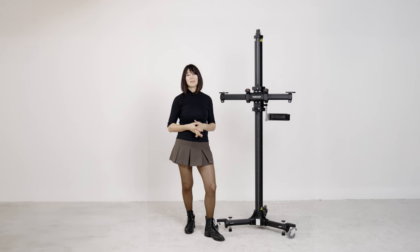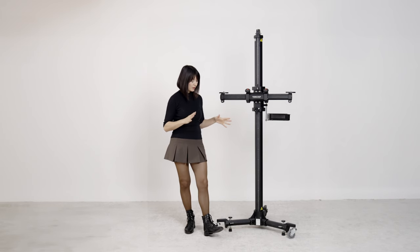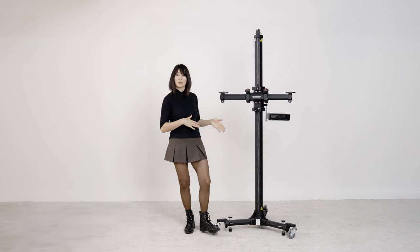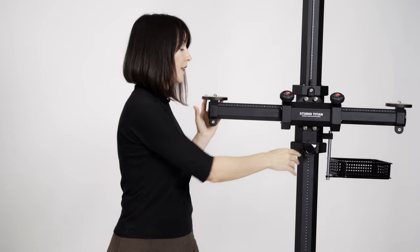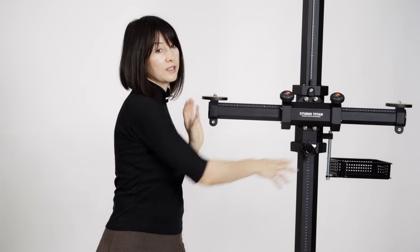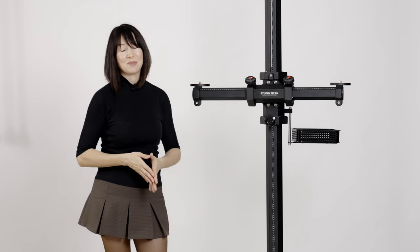Our camera stand is ready. Make sure when you're putting it away, the wheels are locked — that's another safety measure — there is no equipment on it, and the center knob is locked as well. In another video, we're going to show you how to use this camera stand in practice.